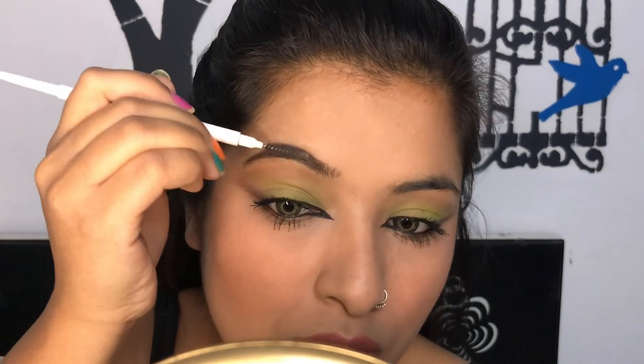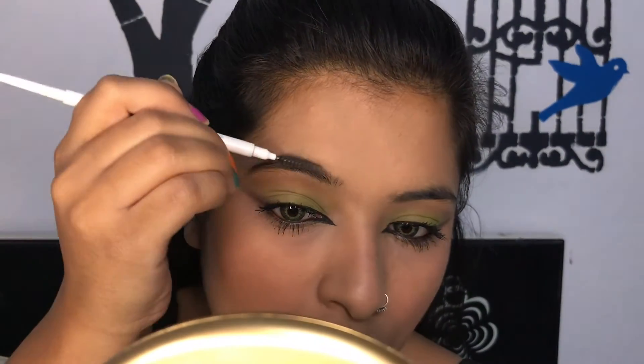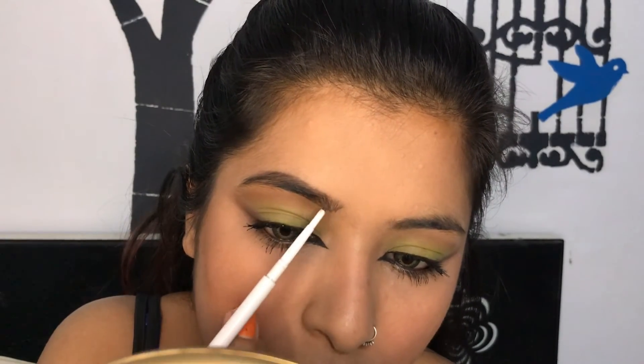Now I've put mascara on. You can definitely go in with falsies, but I was comfortable with the mascara itself because it makes the look a little more wearable.